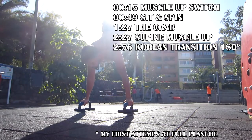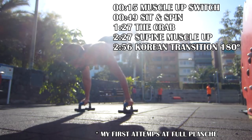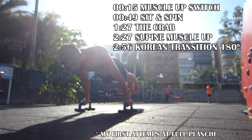What's up calisthenicos? In this video we are going to learn 5 tricks that you can do in calisthenics. They look cool and will help you when you have to show your skills.